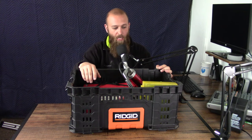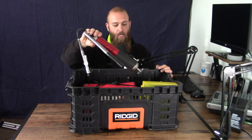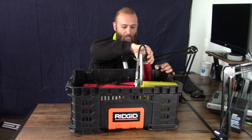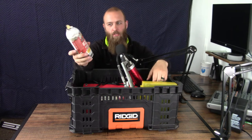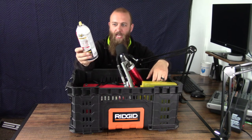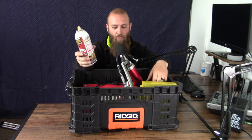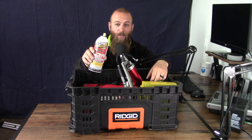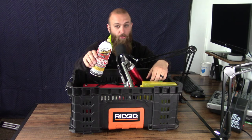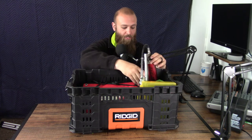The lawnmower I have has some grease points, so I have a grease gun here that I try to use regularly. Next I have some PB Blaster — just for stuck bolts and that sort of thing. I haven't needed it too much on newer equipment, but as your equipment gets a little older and you do those odd repairs that you only do every so often, it can help with freeing up stuck fasteners.